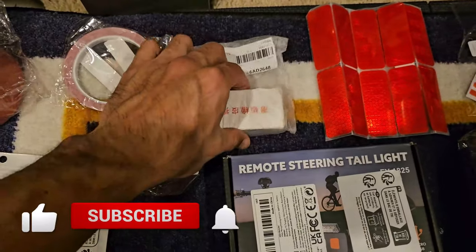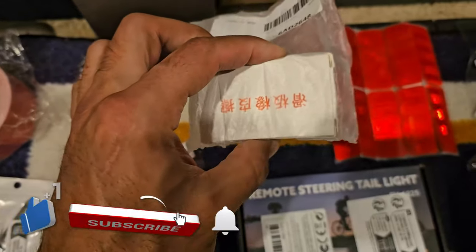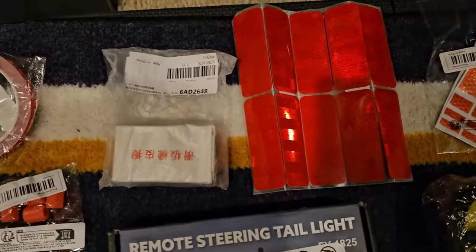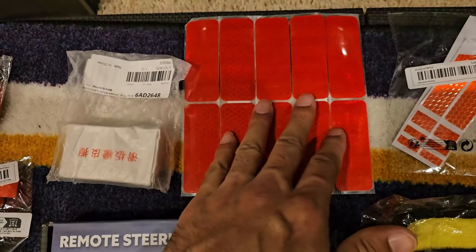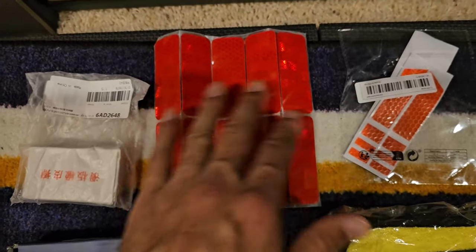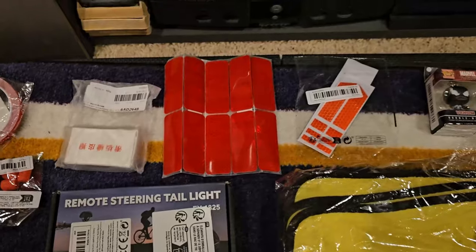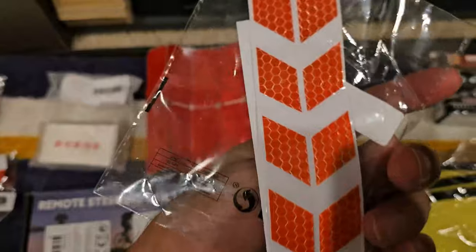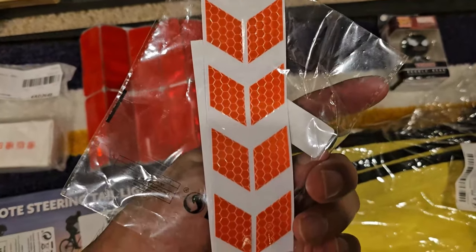This is a grip tape eraser — so if you need to clean your grip tape, you can just use this. There's some more reflective red tape here, so any areas that might need it I'll throw it on. This is a more reflective tape that'll go in front of the scooter to make a cool design in the front.